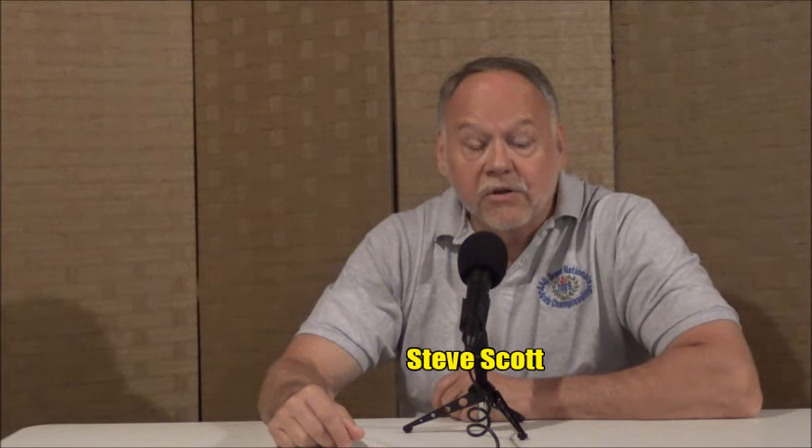Steve Scott here. This series of videos is called Taiotoshi Analysis, and that's really what it is — it's an analysis of Taiotoshi. What we're going to do in this series is present a compilation of the Taiotoshi videos we've done over the years. It's going to cover a lot of different applications, and we're going to see a lot of basic skills.